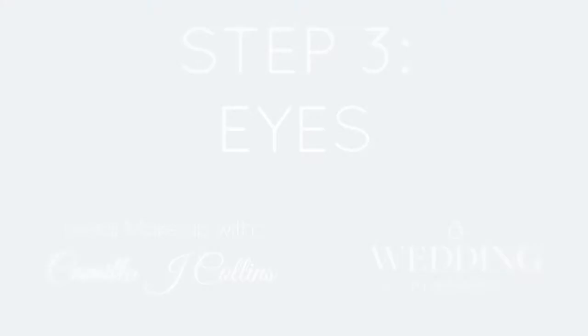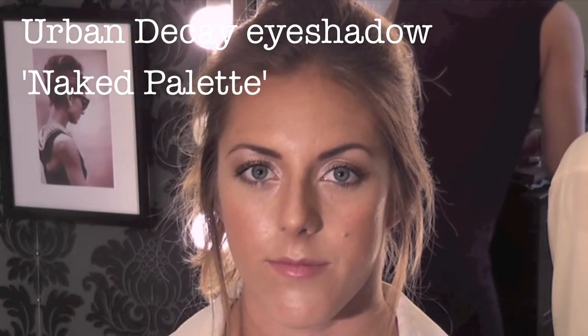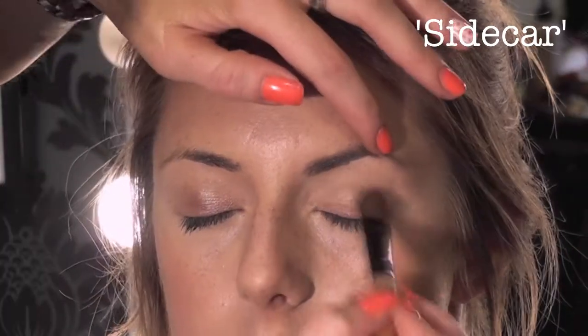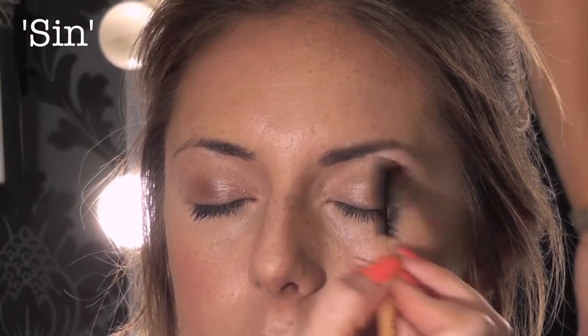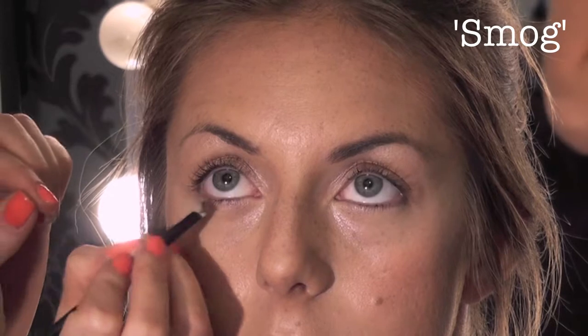Using my favourite eyeshadows — the Naked One palette — we're going to do a soft smoky eye with a bit of shimmer. So we're going to start with Sidecar, which is going to go all over the lid. Then we're going to use Sin on the top of the brow. Now with an angled brush, we are going to use a bit of Smog.